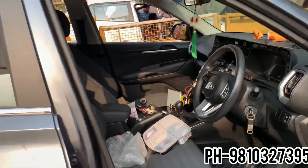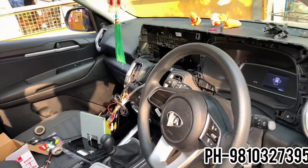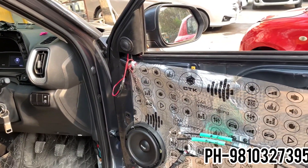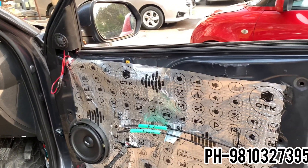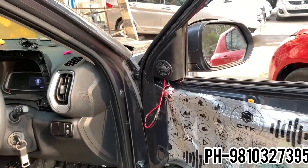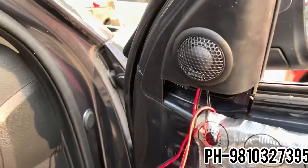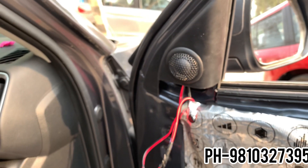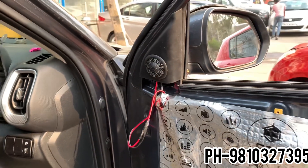You get a value for money setup with a good tech passive crossover. If you talk about performance, you get a mind-blowing performance — good mid-bass, a good feel, and a good sound. That's why we recommend it. You get a complete setup. The tweeters are very good — very soft tweeters — and we have placed them on the sides.